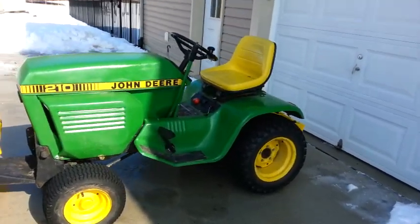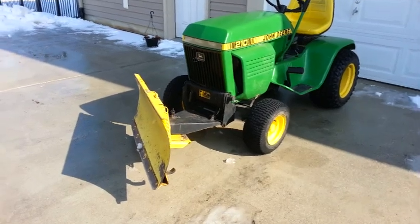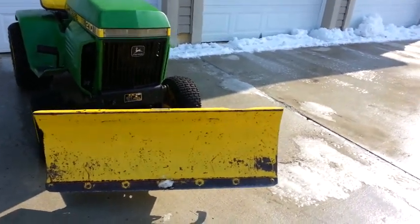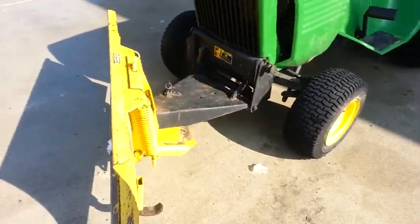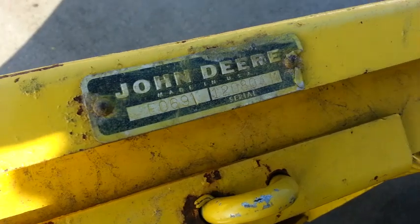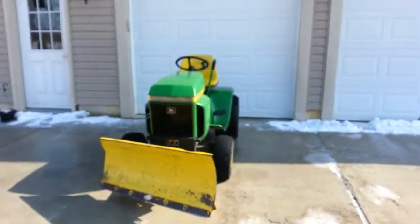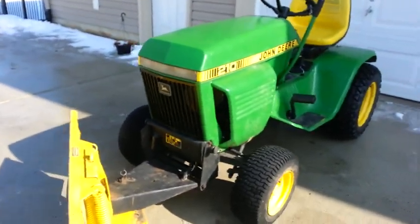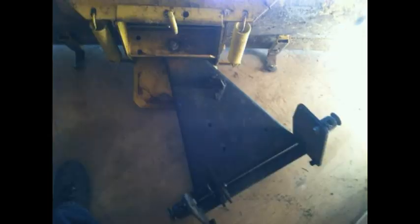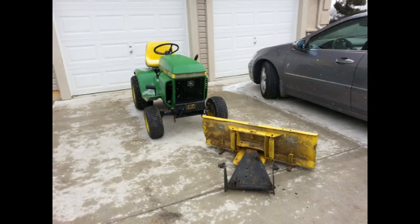I started looking for a blade for this tractor so I could plow snow. After a little searching, I found one over in Pennsylvania about an hour from me - this is a Model 43 blade, specifically for the 110 and 112 square fender and all the 200 series. It's a 42-inch steel blade. This is one of the early ones with an F069 prefix, meaning it's from the late '60s to early '70s. The guy had it on Craigslist for $150, relisted at $125, then took $100 - sold.